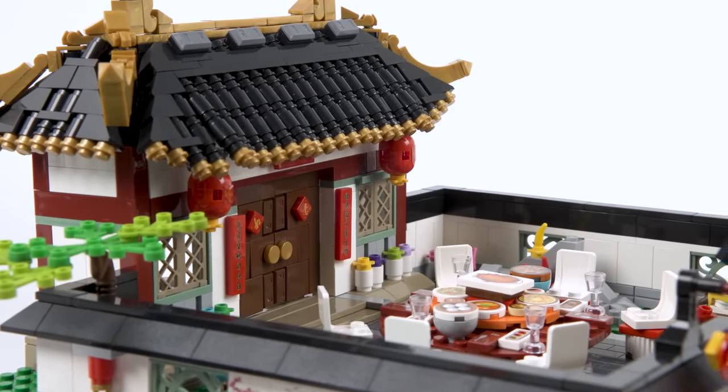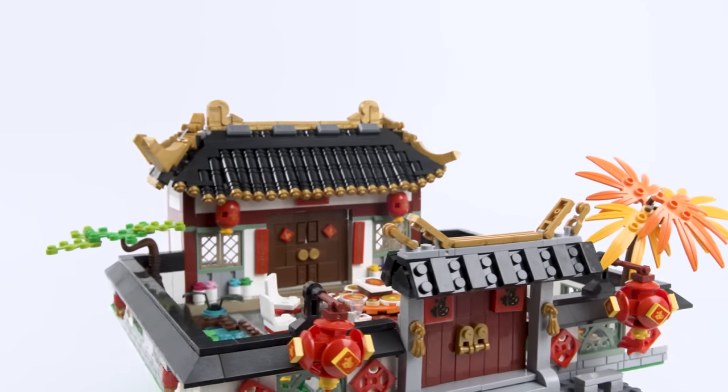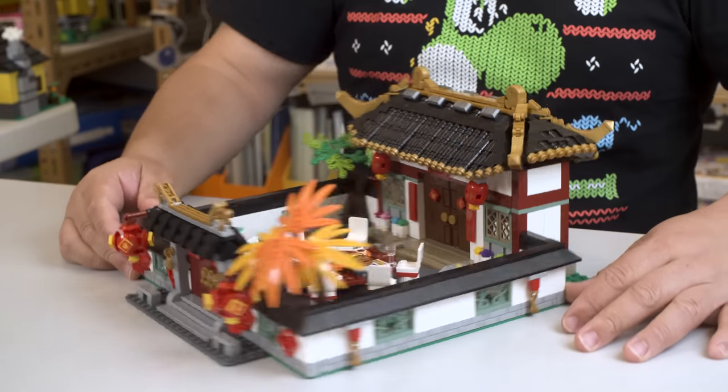It is over the top. It is awesome. I actually really like this. Let's check it out from the outside and work our way in as usual. Let me do a rotation for you guys.